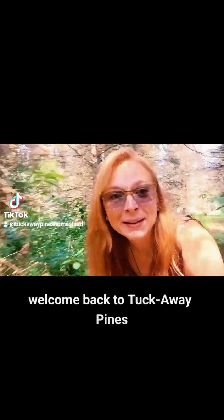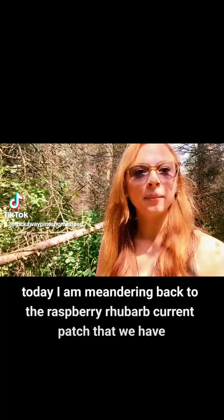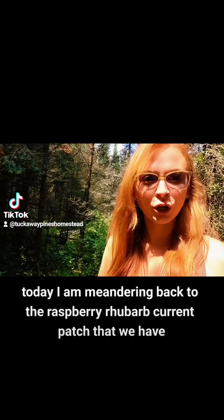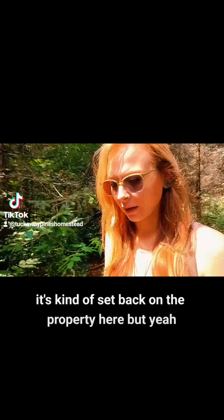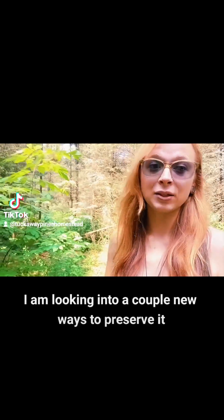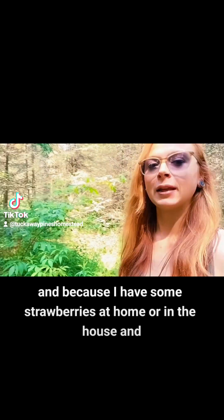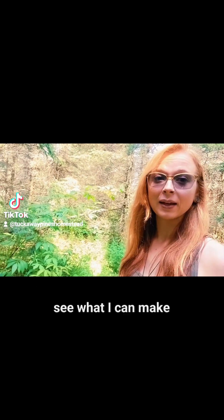Hello everyone! Welcome back to Tuckaway Pines. Today I am meandering back to the raspberry, rhubarb, and currant patch that we have. I need to harvest some rhubarb. I am looking into a couple new ways to preserve it because I have some strawberries at home and I want to have some fun with them and see what I can make.